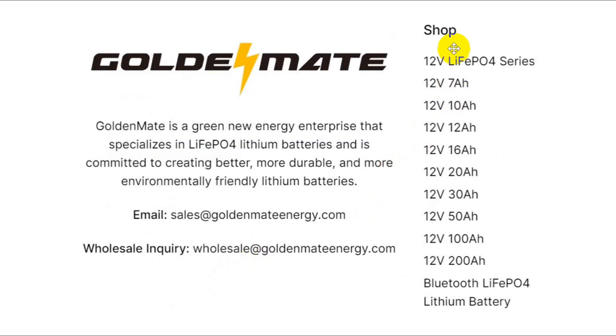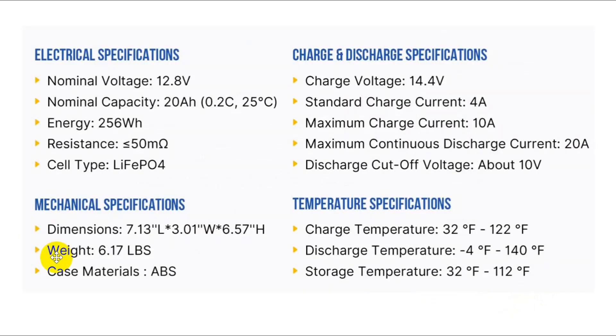These are the batteries in their series: 7, 10, 12, 16, 20, 30, 50, 100, and 200 amp hour batteries. They also have an option to get Bluetooth on the unit — you can use Bluetooth to monitor and control it. You can also get the separate lithium cells if you want.